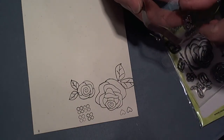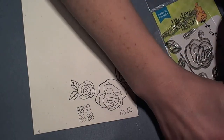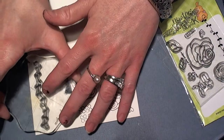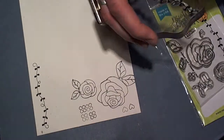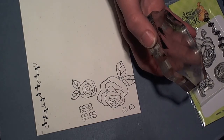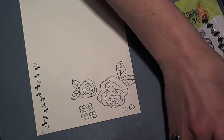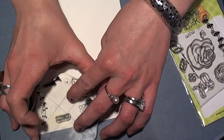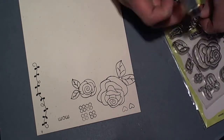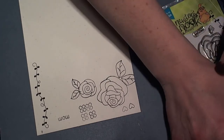And then probably one of my favorite stamps in this set is this vine image. There are so many things you can do with an image like this. This can be curved, it can be manipulated into different shapes like a curved line or straight line. And I'm going to share with you a card in another video that I've made for the release, showing you just how you can manipulate it and curve it into a shape to create a really beautiful wreath.